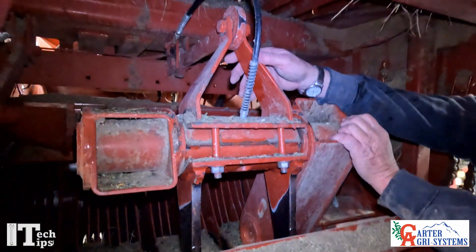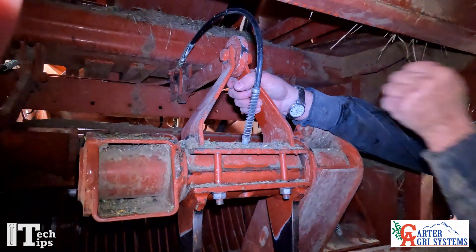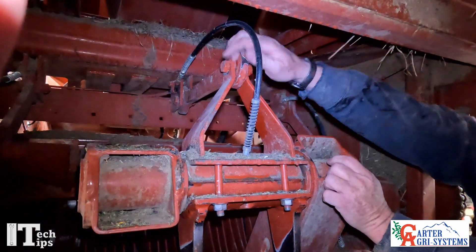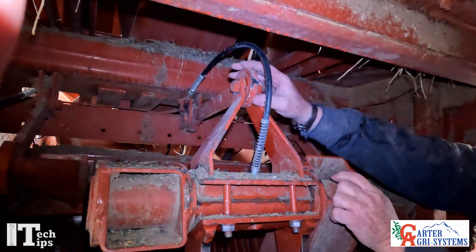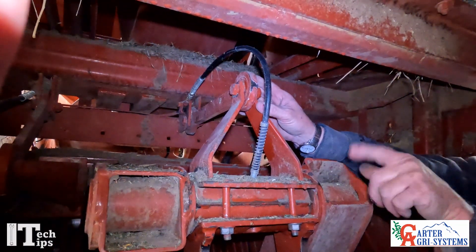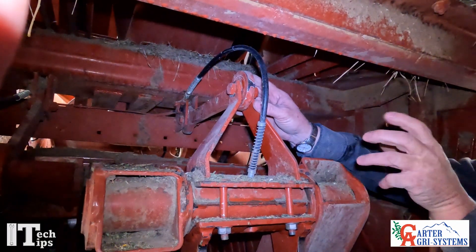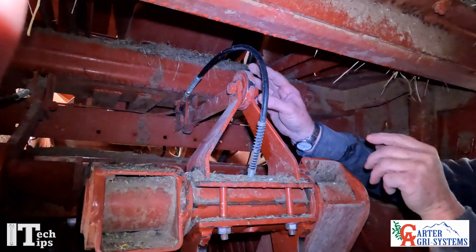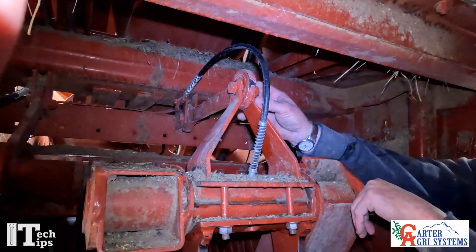The next thing you're going to do is look up here at the dog bone bearings. You can grab a hold of it and move it back and forth to see if you have any play in this bearing. The best way is to undo this bolt right here, pull it out, turn it, and see if it's sticky. Most of the time you're going to find that bearing will be sticky and you'll need to replace it.